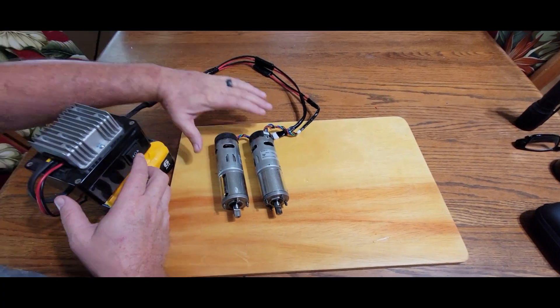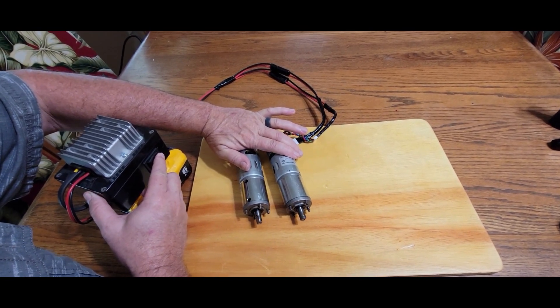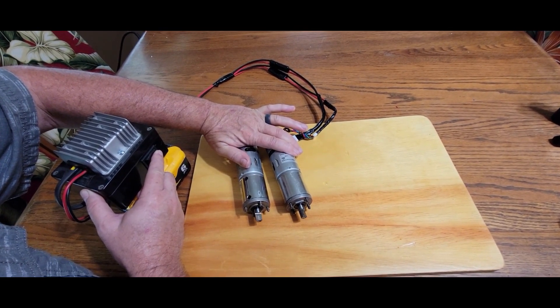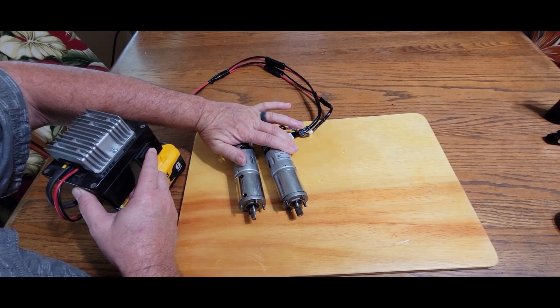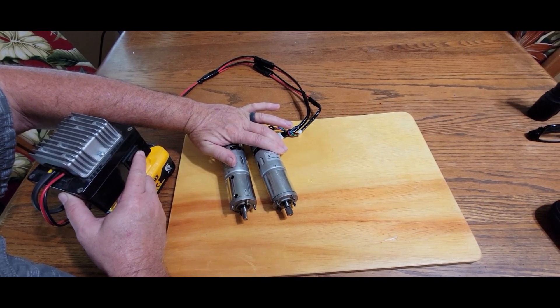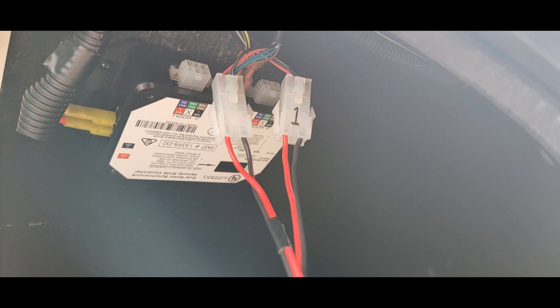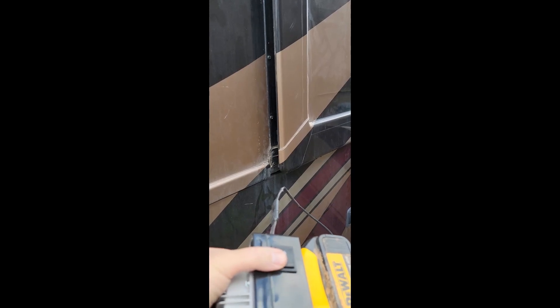I can be outside or inside. I can control the motors either through the existing cables, or I can connect right at the motors if there's problems with the cables and control the slide right at the motors. And I can do all the testing of the wiring and everything connected to the motors, and override the controller itself.